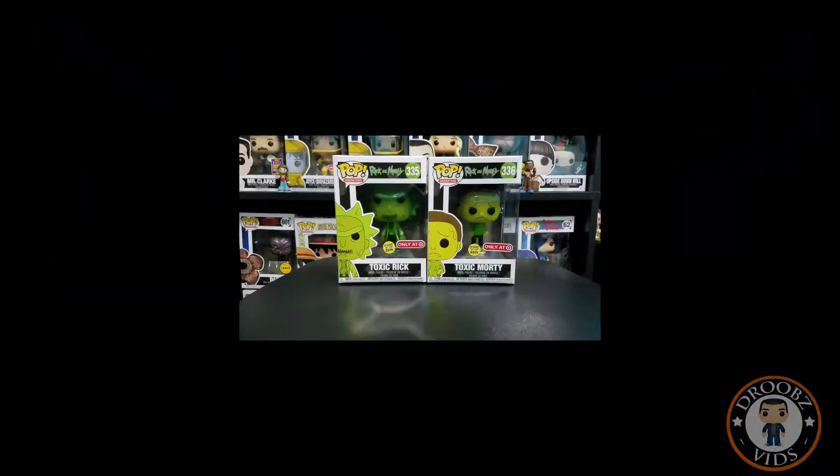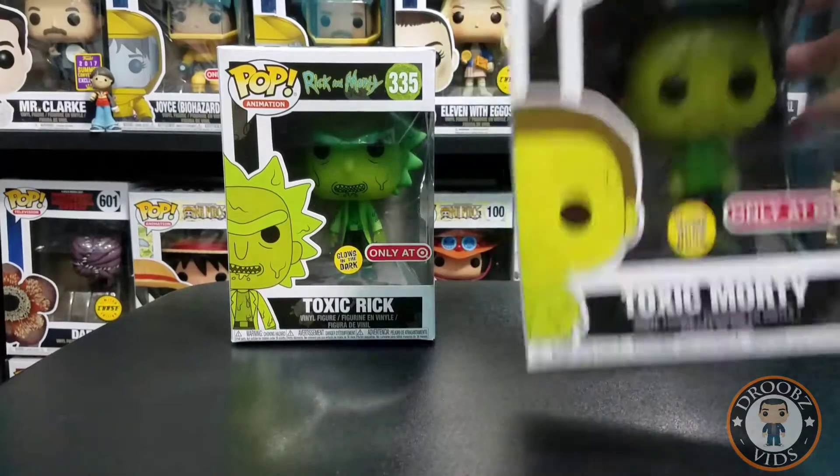Hey everybody and welcome back to Droop's Vids. Today we're gonna be taking a closer look at the Toxic Rick and the Toxic Morty, so let's dive right in and see what we got.